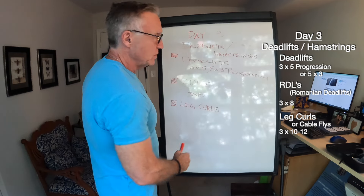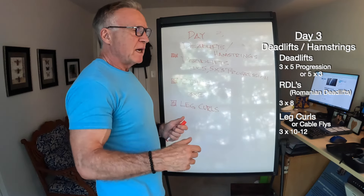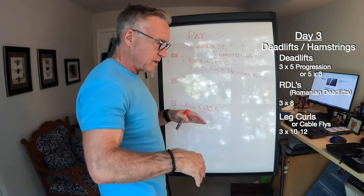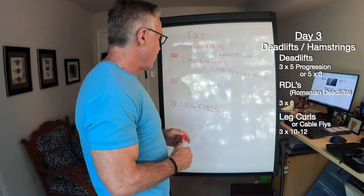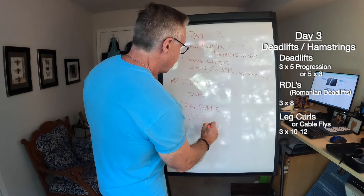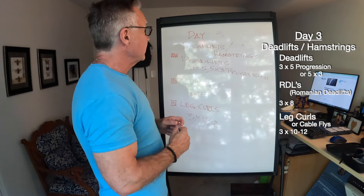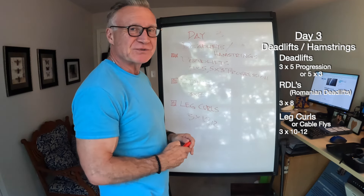Then I'll do three sets of leg curls — laying leg curls, seated leg curls, or hamstring isolation machines — in the 10 to 12 rep range. It's not a big or long day, but it is a very intense day. That's day three: deadlifts and hamstrings.